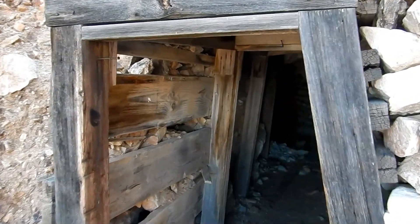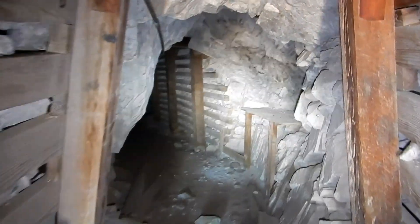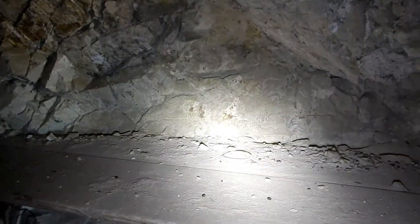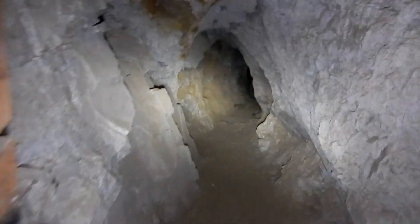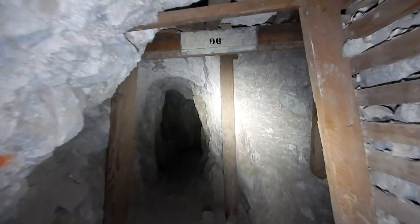Here we are at the upper adit for the Humbug Mine. Let's go in and see what we have. There's a couple of shelves here. Looks like there was a door here at one time, and nice timbering. Here's a shelf. This almost looks like a gas line. Here's some interesting lagging on the rib on the right side. Looks like quite an operation — there was a lot of room for the miners to put their stuff: lunch buckets, helmets when they come into the mine, get set up and change shifts, get ready to go to work. Old 96.